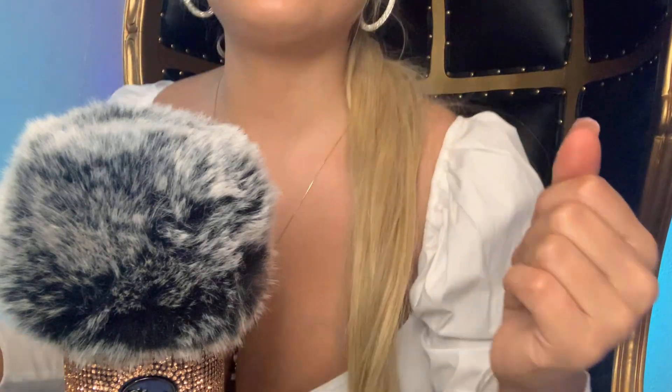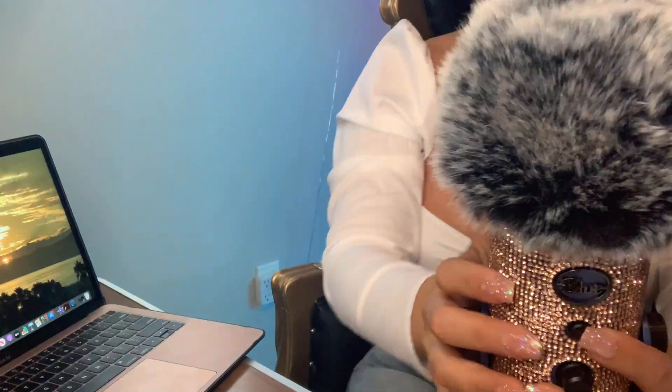Hi, welcome to this video. My name is Sarah. Today I wanted to show you how to connect your Blue Yeti microphone to your MacBook and your iPhone, so keep watching if you're interested.